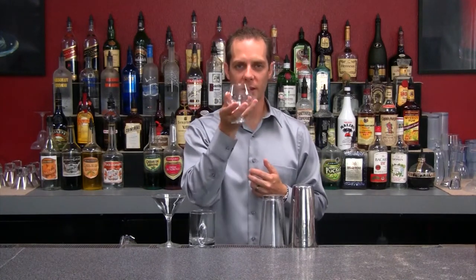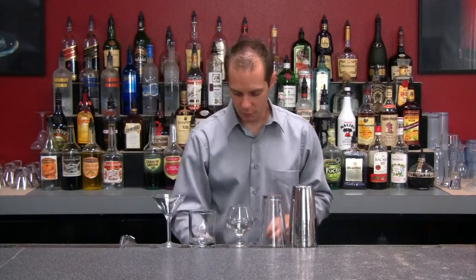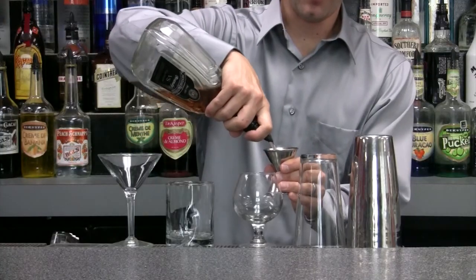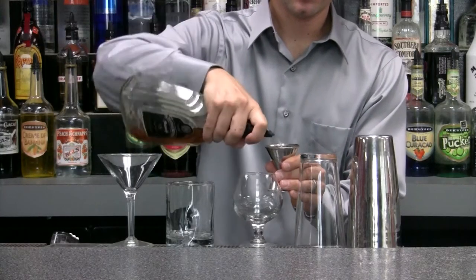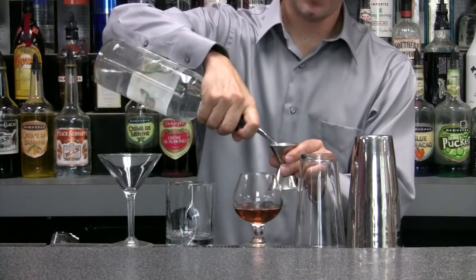Brandy is really warm when it goes down. So we're going to make this neat, which means no ice. To start out, I'm going to go for an ounce and a half of our brandy, and then we're going to go for a half an ounce of our white crème de menthe.